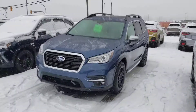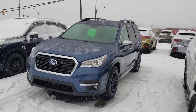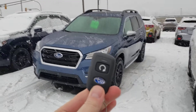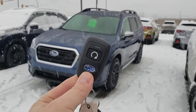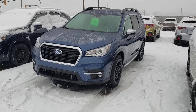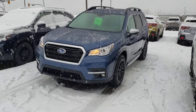Hey everyone, Tyson the Subaru specialist here. Today is a reminder video about how to use the accessory genuine Subaru remote start. You can get this on most vehicles — unfortunately nothing with a manual transmission can have this installed, but all the automatics can get one installed. First things first, you've got to make sure the doors are locked — I just do it three times and like to listen to the honk.